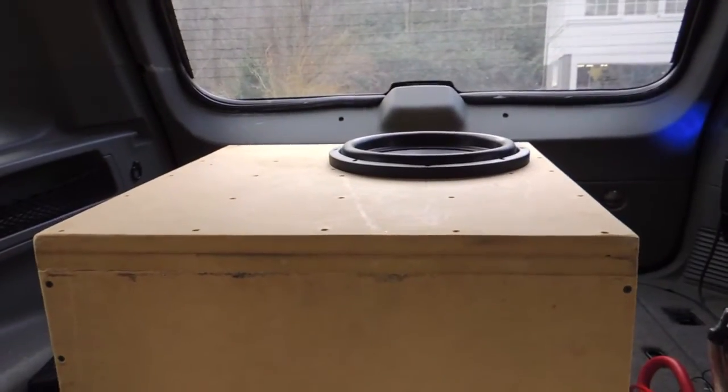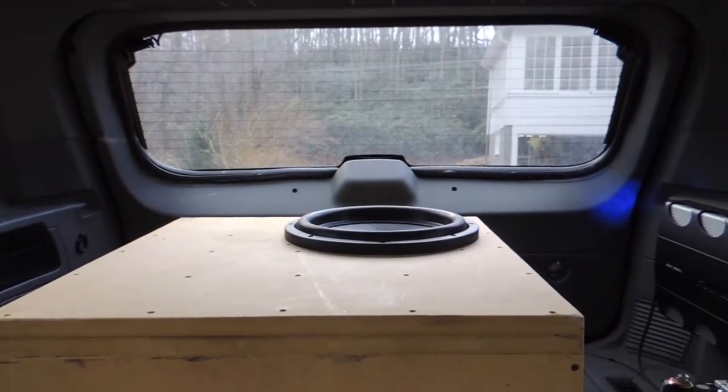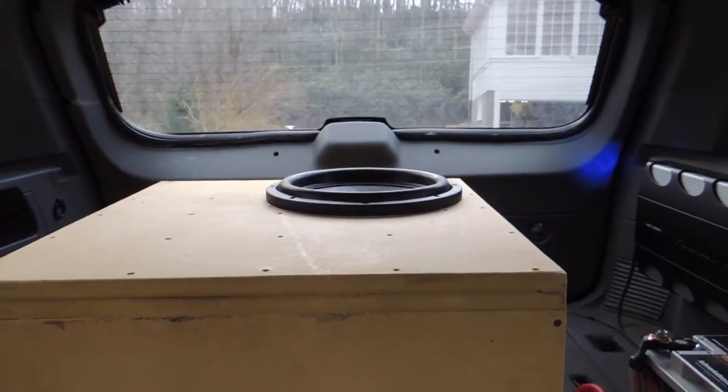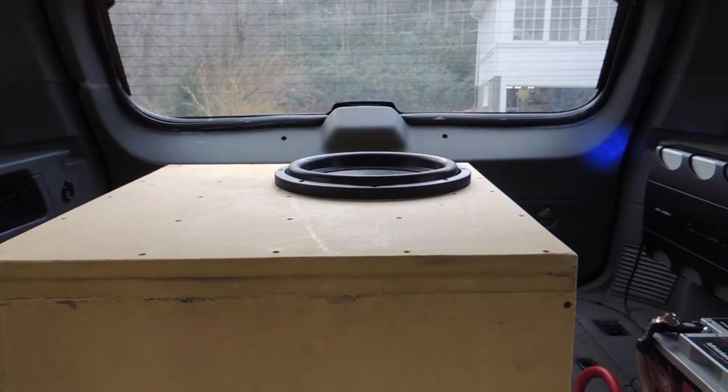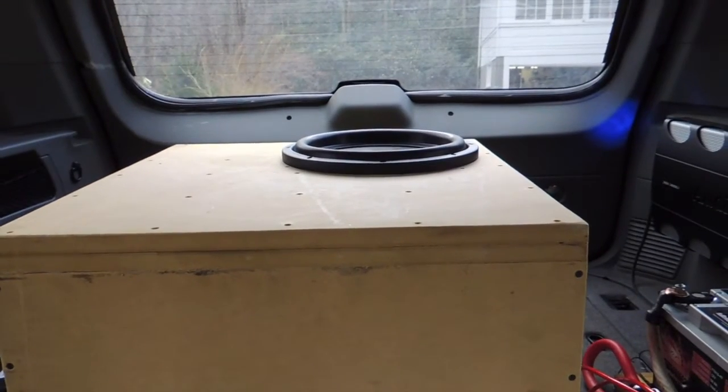Got her all in the box hooked up. Sounds awesome. Definitely seems to like this box a lot, and it gets pretty loud and everything seems to be going good. Not hearing any scratching noises or rubbing or anything. So I think we are good to go. Let's get a few clips of it playing.